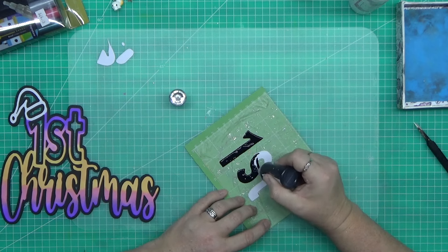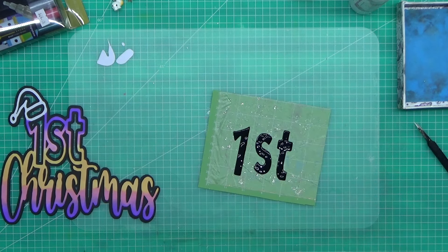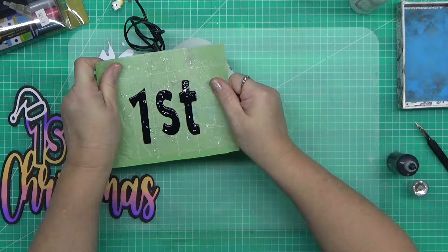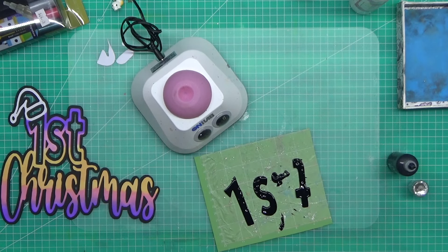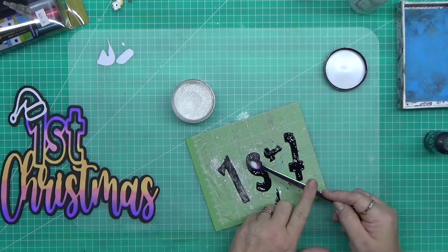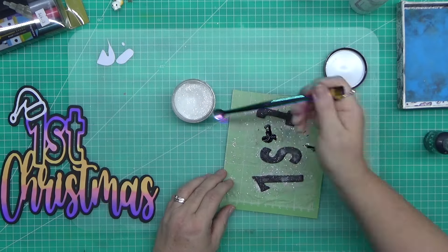Now I'm using my Nuvo crystal drops — the ebony black ones — and you're going to see me totally make a mistake here in a minute. I'm using my little shaky tool; this is what I use to mix up my distress sprays. You just sit it on top and it spins with centrifugal force — it's fantastic. I added the eyeballs to it, by the way. Unfortunately I flipped my T, but I fixed it so it's okay.